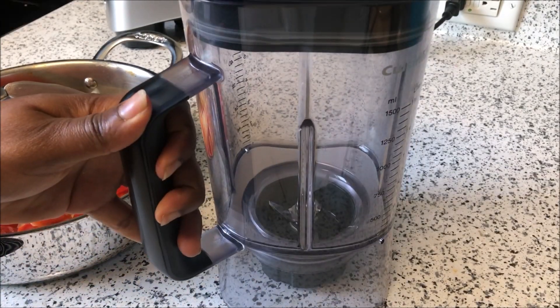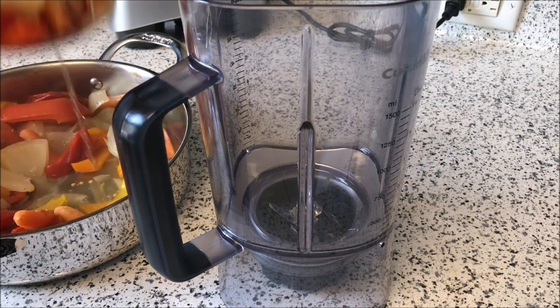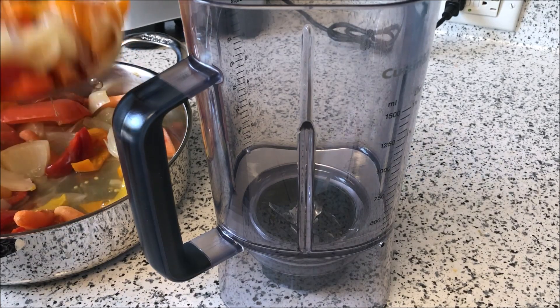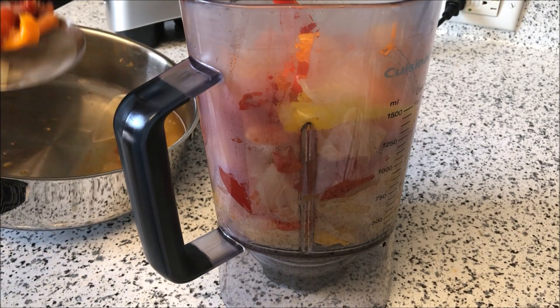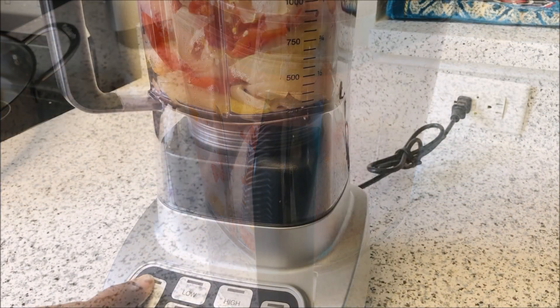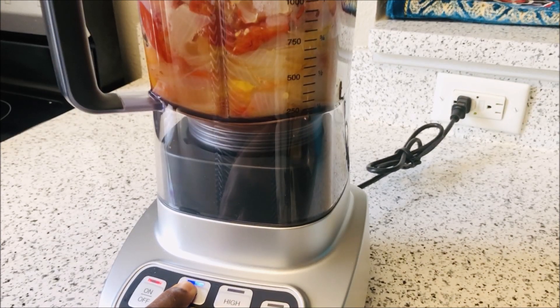My blender is ready, so I'm going to crush the vegetables. I'm not really going to blend it into a puree consistency — I just want to crush it to a medium blend, so that way it won't be too watery when I make the sauce. I'll show you in a minute so you'll get the idea of what I'm trying to say.